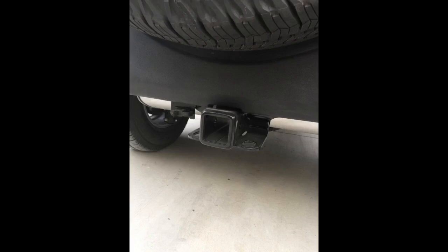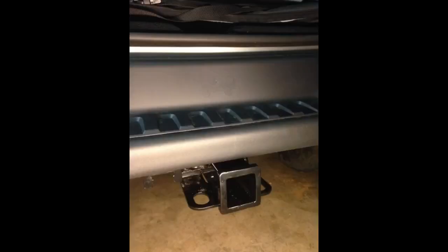A couple of notes: this product fits my 2013 Jeep Wrangler Unlimited even though the website indicates it's not a match. I did not have to remove the rear bumper. Start to finish, installation was 20 minutes.